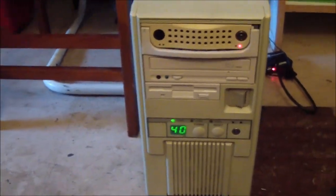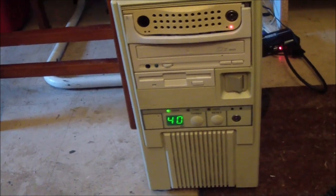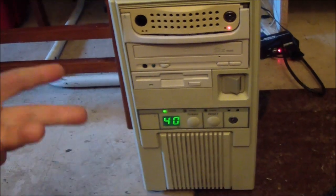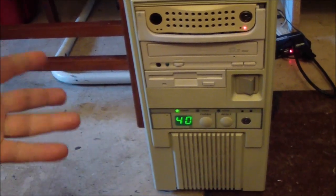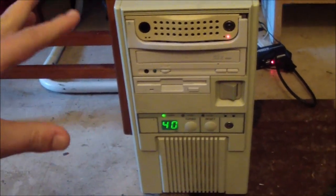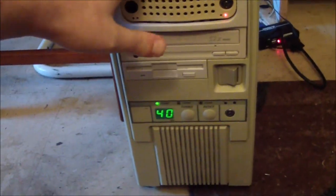Hey guys. Today we're going to be looking at a 386 machine. I did some videos in the past about 486 and pushing the 486, using various chips to get the highest amount of performance out of a 486 motherboard - either using an AMD 5x86 at 133 MHz, a Cyrix 5x86, or even a Pentium Overdrive chip to get a lot of performance out of a 486 class board. You can kind of do that with a 386 too, and that's what I want to look at today with this test machine.